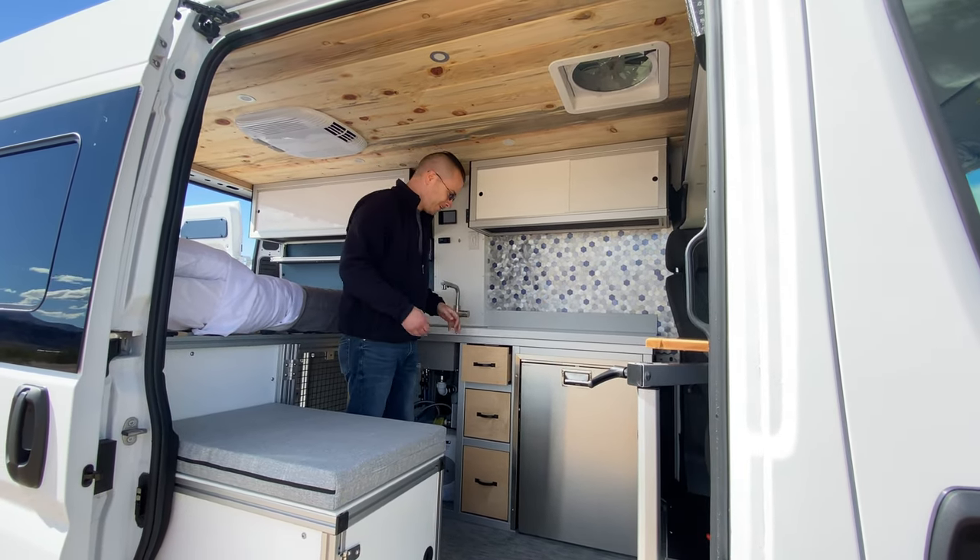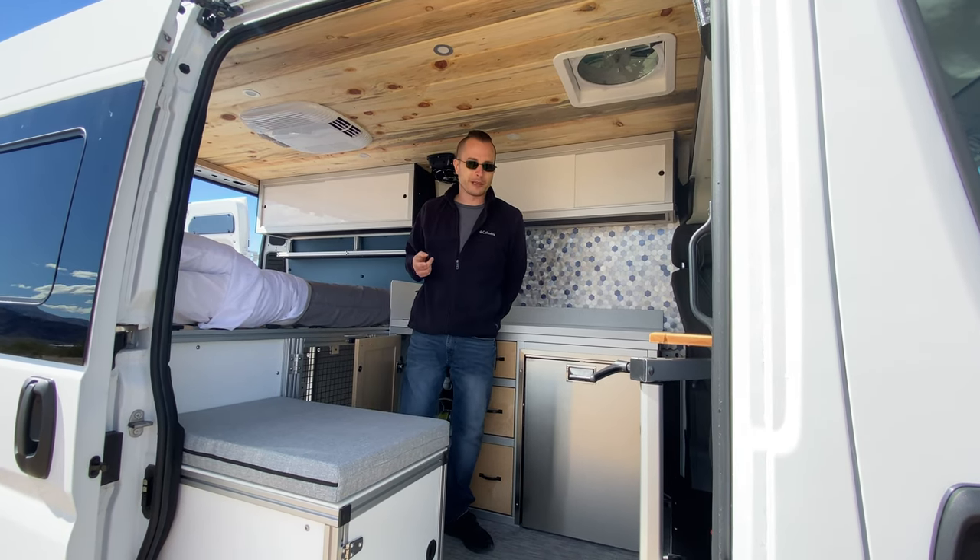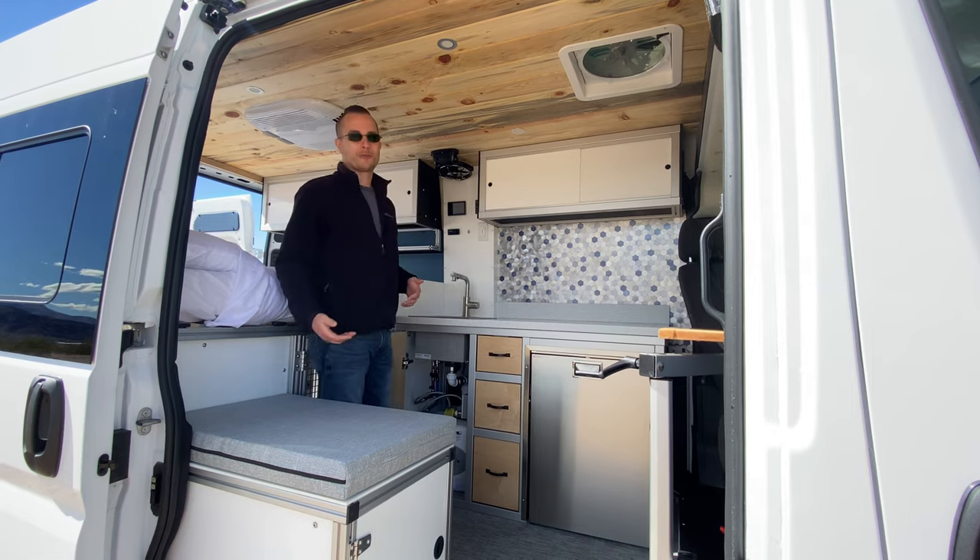You can move the whole van with it — shake the whole van with it. Hope that came through on video. Try that when you're looking at other vans; they probably won't let you do it because things will probably start falling apart pretty quickly.